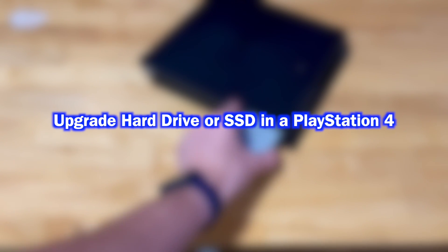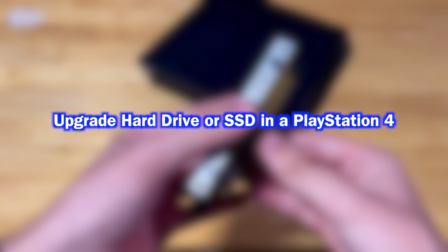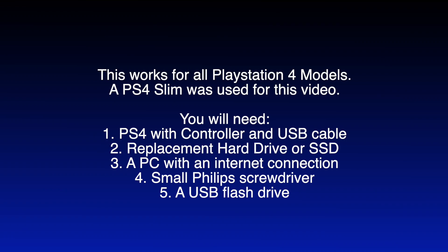In this video, I will be showing you how to upgrade the hard drive in your PlayStation 4. This works for all PlayStation 4 models; a PS4 Slim was used for this video.